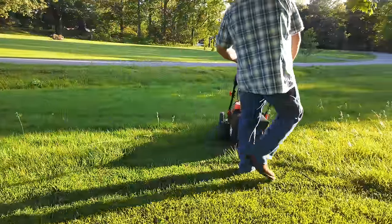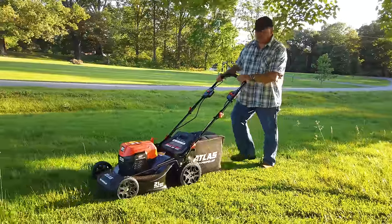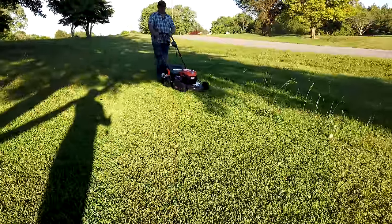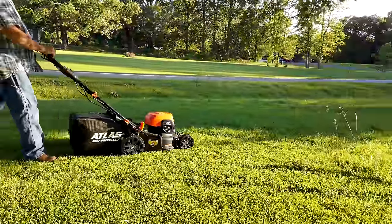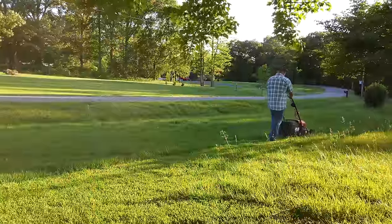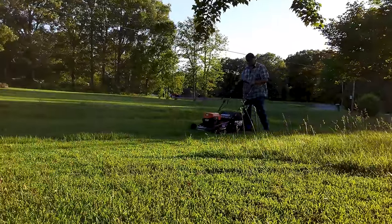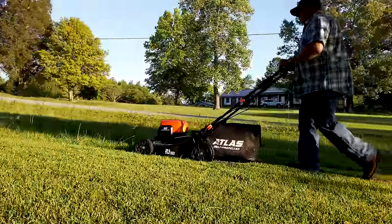I'm so amazed at how battery technology has increased the performance of things like this. So we're going to mow here just a little bit and see what our battery life will look like. We're going to mow here for a pretty good little piece. It's got plenty of power — pretty thick grass. This is Zoysia, a very hard grass to cut, it takes a lot of power. It's really comfortable.